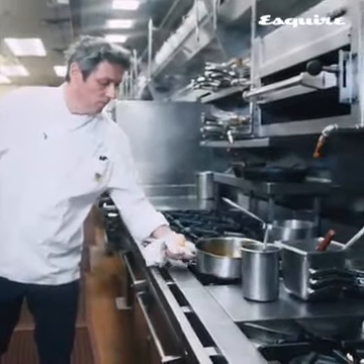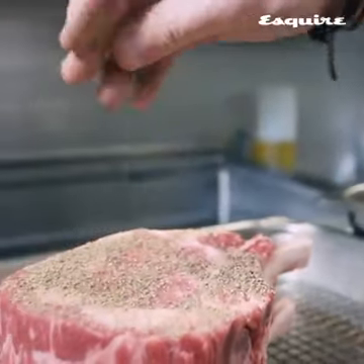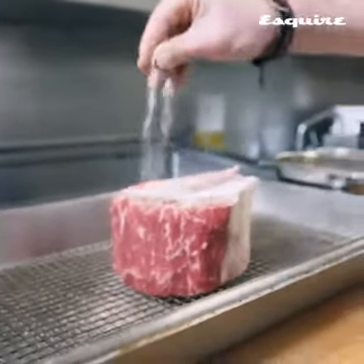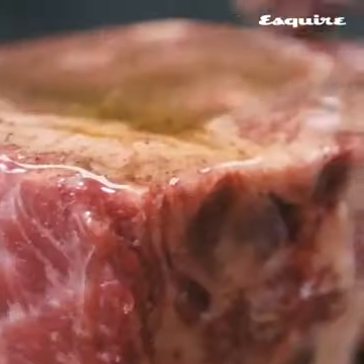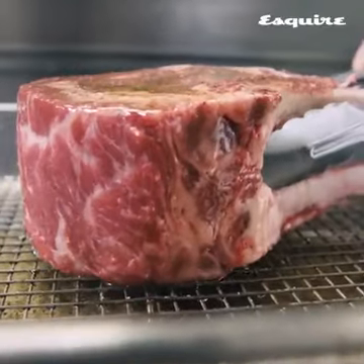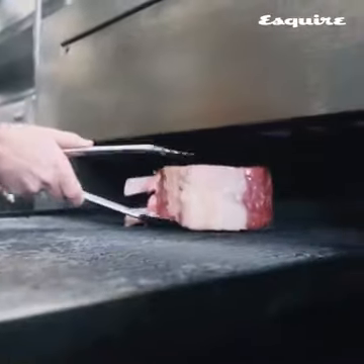To season the steak, use coarsely ground black pepper, kosher salt, and corn oil. Season it generously — it looks like over-seasoning, but as it cooks it'll run off and be perfectly seasoned at the end.